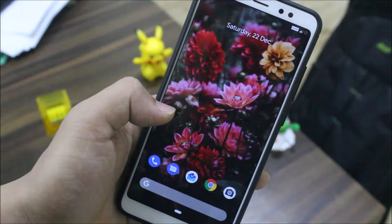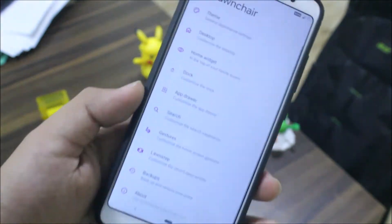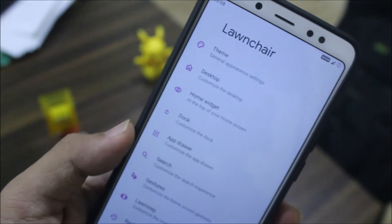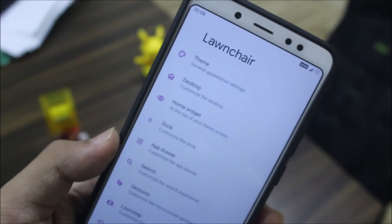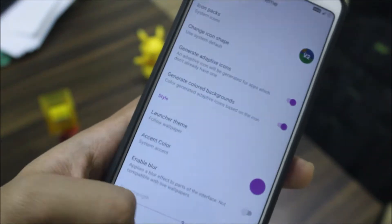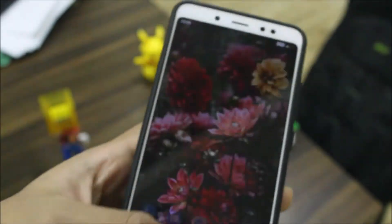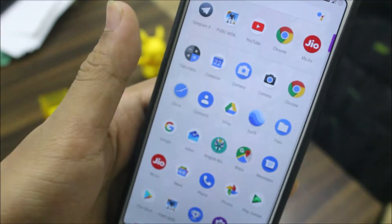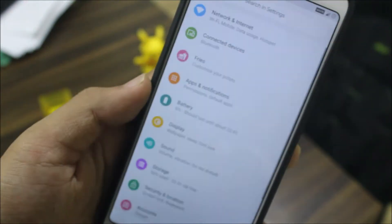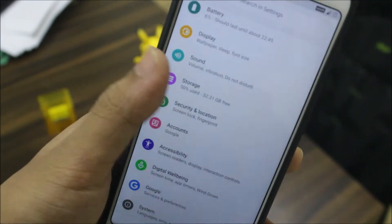We get the Pixel Launcher with Google Feed. In the home settings, it's actually the Pixel-on launcher settings, not the standard Pixel Launcher. I have a separate video on the launcher if you want to check that out. You also have all the usual apps, and moving into Settings we have the customization tab.